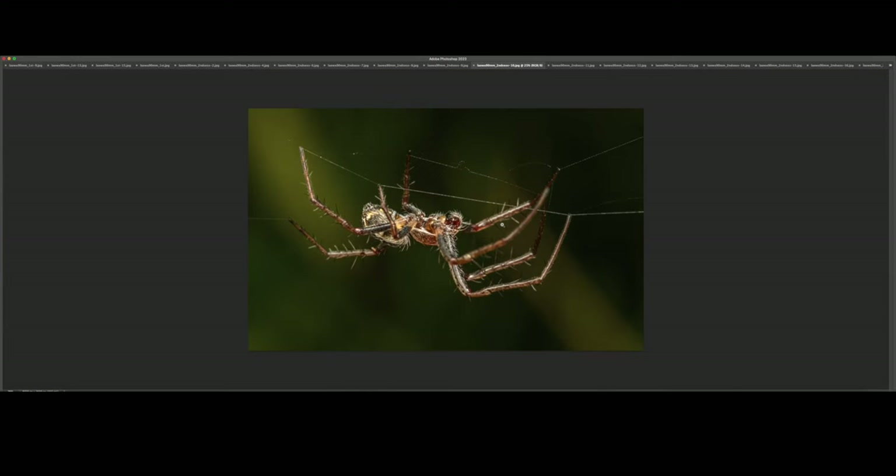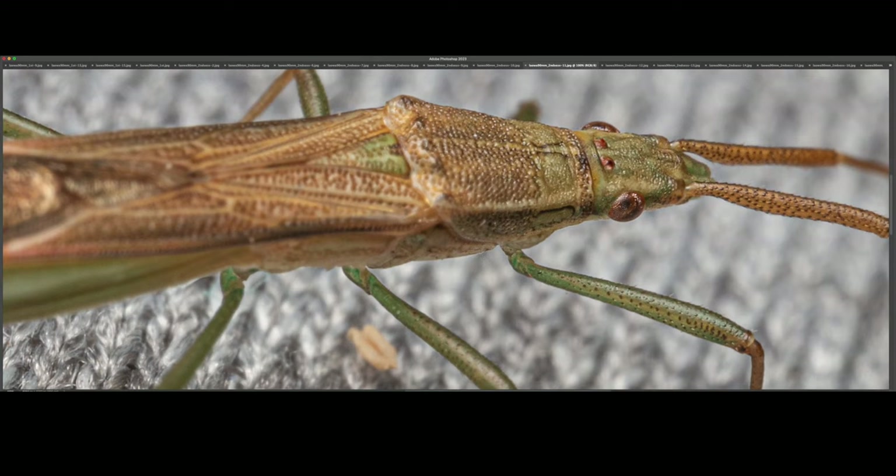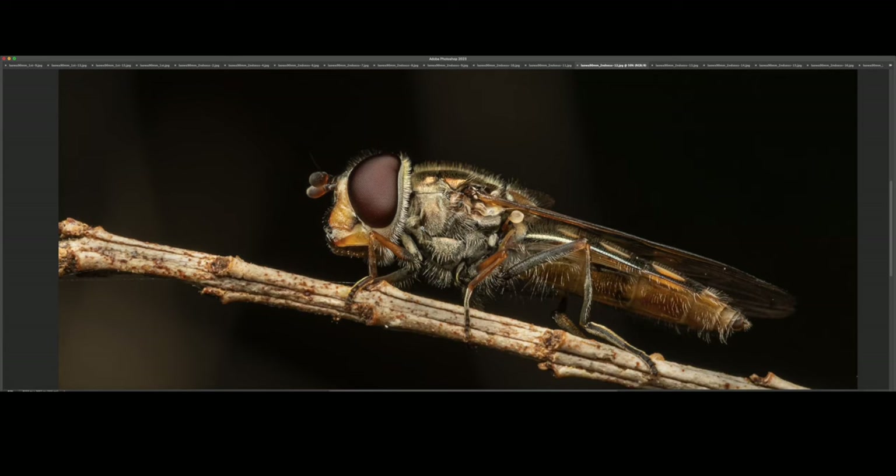This was a long broad-headed bug that actually ended up on my pants — you can see the little fibers. Let's have a look at the eyes: simple eyes and then the compound eyes. This is a hoverfly — half bend, I believe — and this is one of my best shots of this species in a single shot.